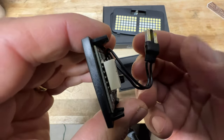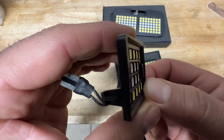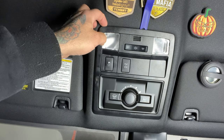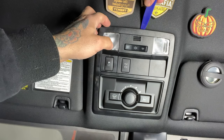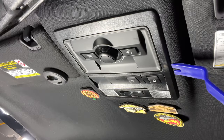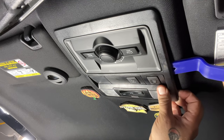This install should take anywhere from 15 to 20 minutes — it's a very simple one. Let's get to it. I've got my trim tool set that I got from Amazon; I'll leave a link in the description below. These tools come in handy and everyone should have this in their toolbox.